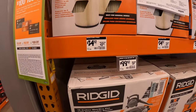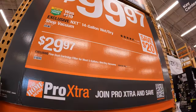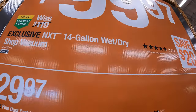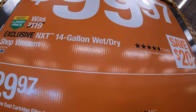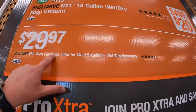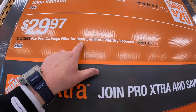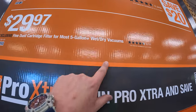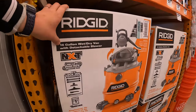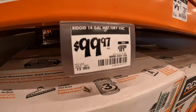Over here they have Ridgid shop vac stuff. $9.97 for their exclusive NXT 14-gallon wet dry vac — was $119. $29.97 for their fine dust cartridge filter for most five-gallon-plus wet dry vacuums. That's for the NXT Ridgid vacuum.